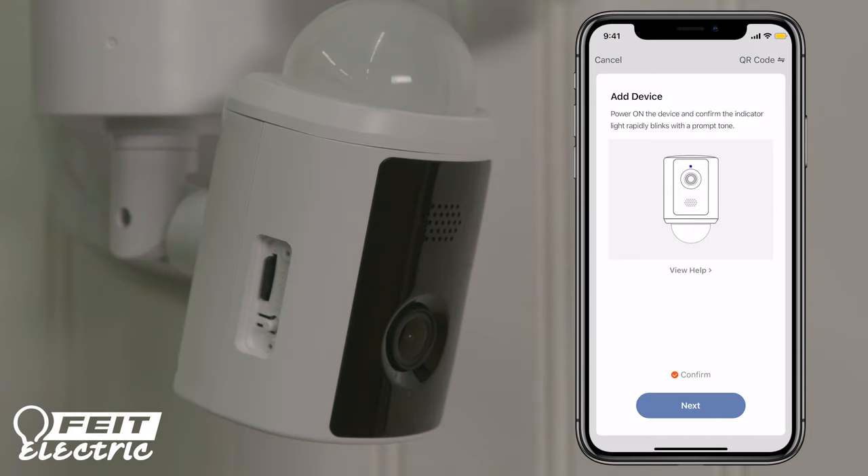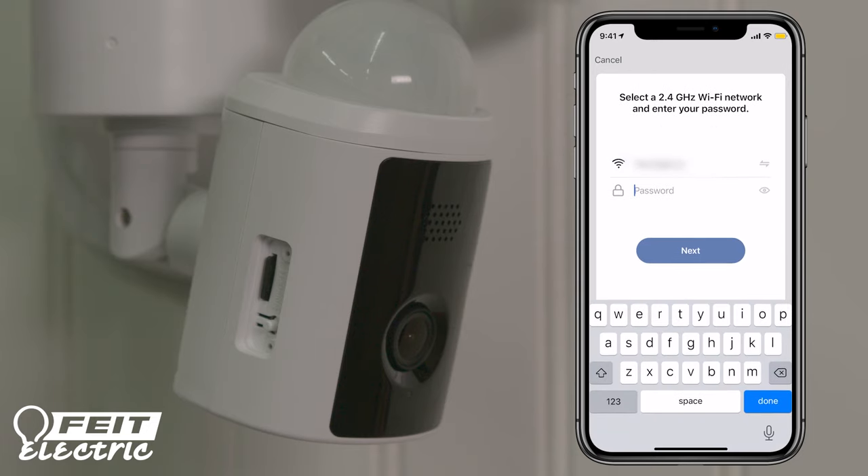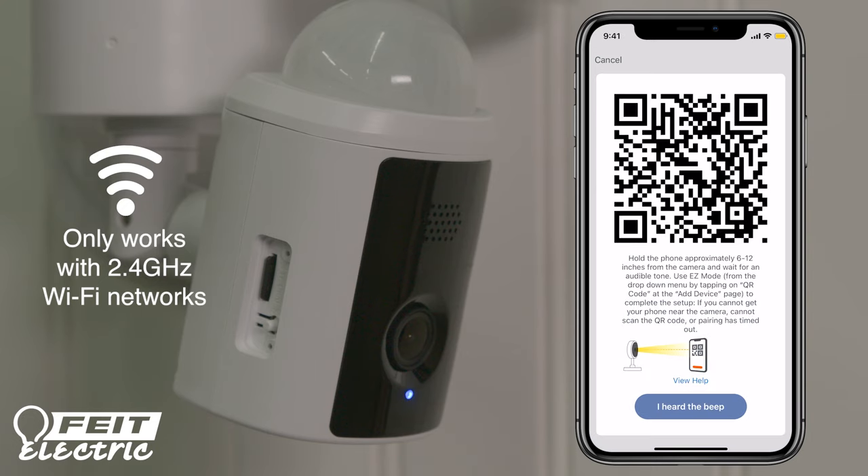The indicator light should now be blue and blinking rapidly. After pressing Confirm, you will be prompted to enter the password for your Wi-Fi network. Be sure the Wi-Fi network you're using is a 2.4 GHz network only. If you try to use a 5 GHz network, it will not connect.